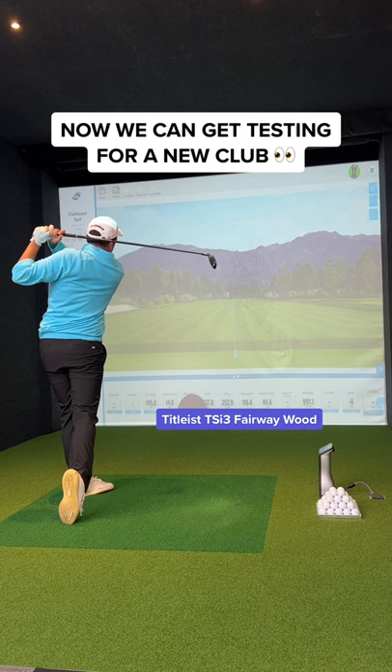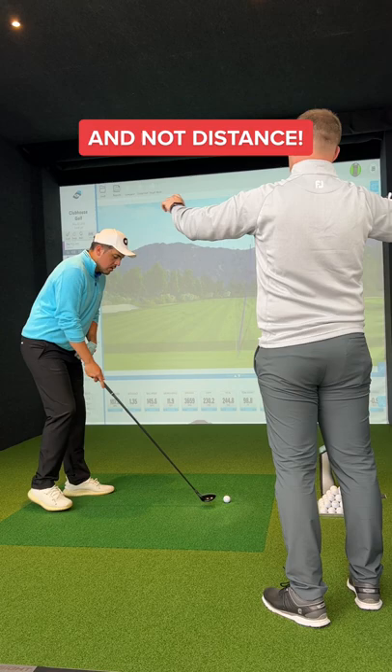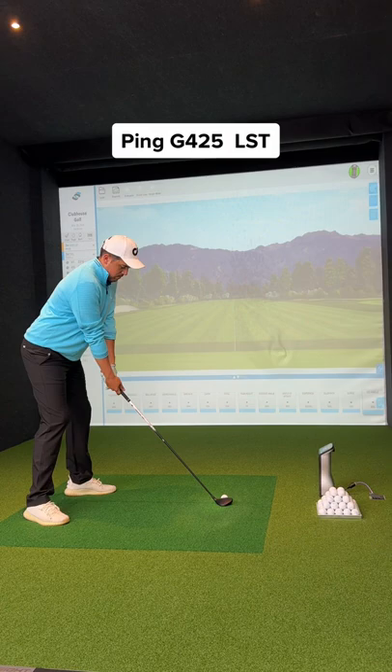Now that we know our numbers, we can get into the fitting. The fitter explained that we need to focus on spin rate and dispersion, and not distance. We simply need to find the gap between our driver and the 2-iron. This made so much sense.